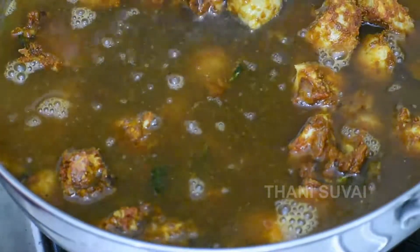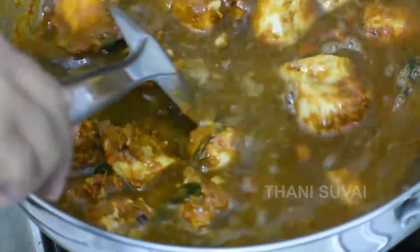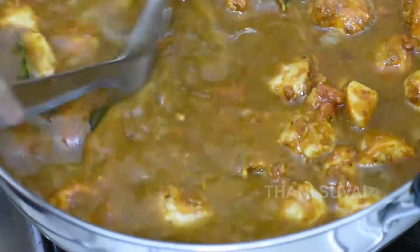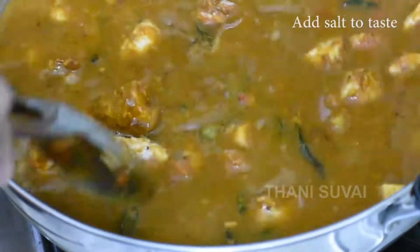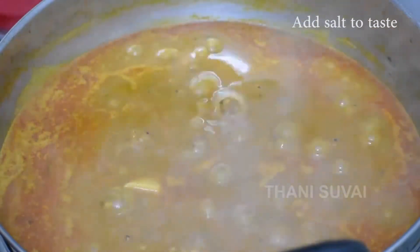Pour the grain for 20 minutes. That will be done on top to make the grain. Let's get started in the final stage. Now we are ready to try this recipe.